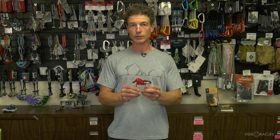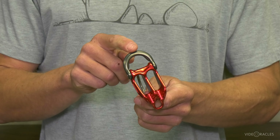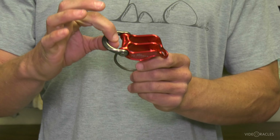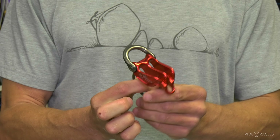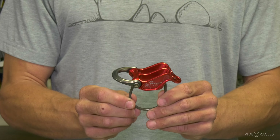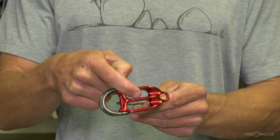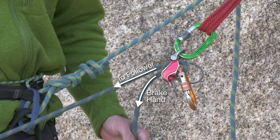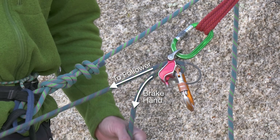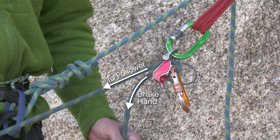The next style is a little bit more complex. This is referred to as a plate, or sometimes as a guide plate. It is a tube style device with an added feature — a point at the back that can be clipped directly to your anchor. You can use this just like a regular tube style device for belaying off your harness or rappelling. You can also clip it directly to the anchor, run a bite of rope through a slot or two bites through both slots, clip the carabiner through the bites, and now you can belay directly off the anchor — one or two followers at once — in guide mode.